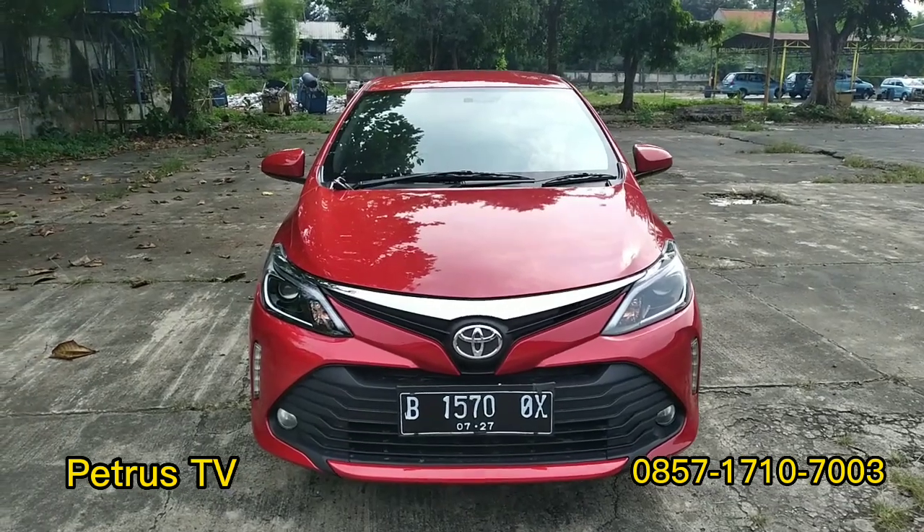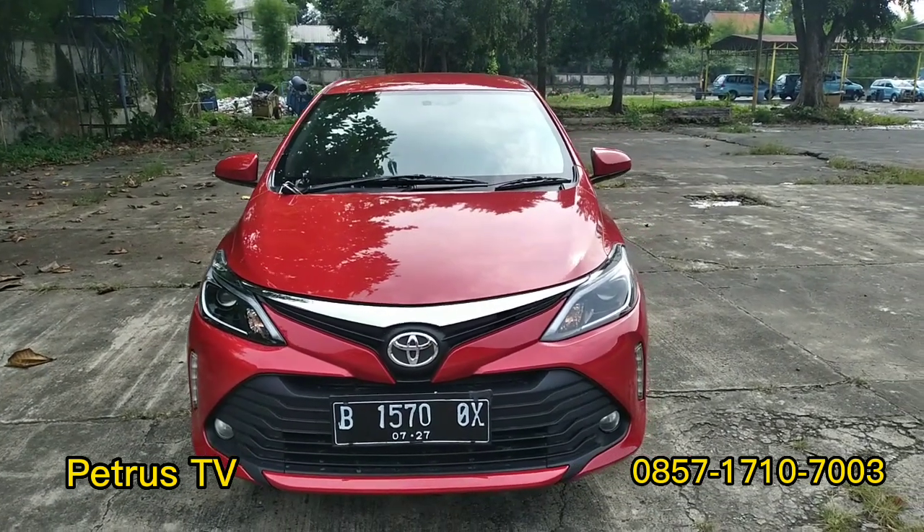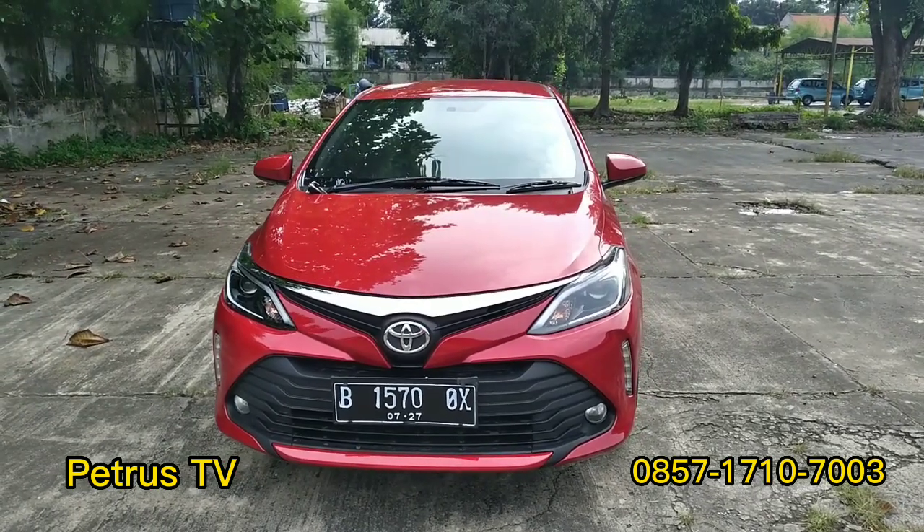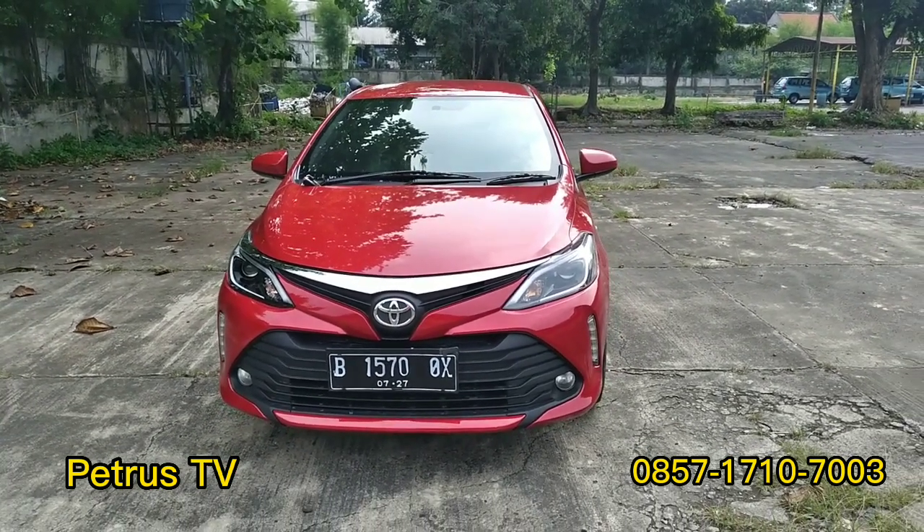Oke teman-teman semuanya, ini yang tadi saya bilang detail mobilnya akan saya bahas di sini, akan saya kupas satu persatu, mulai dari depan, samping, belakang, dan interiornya.